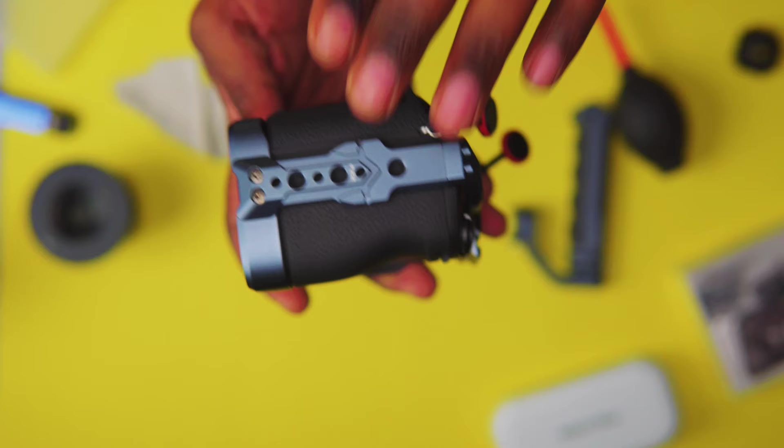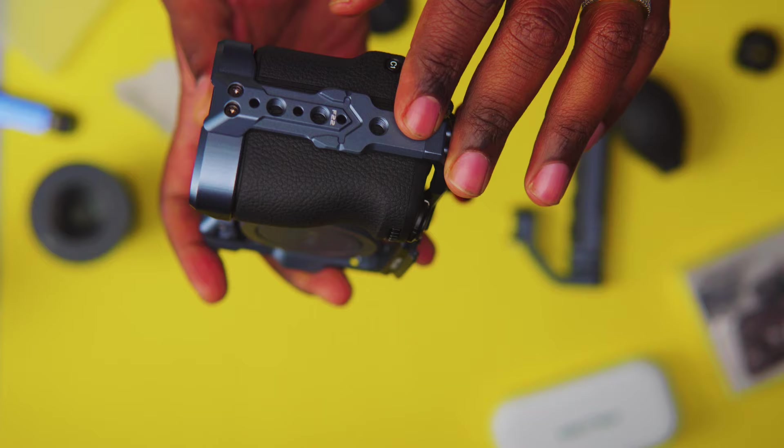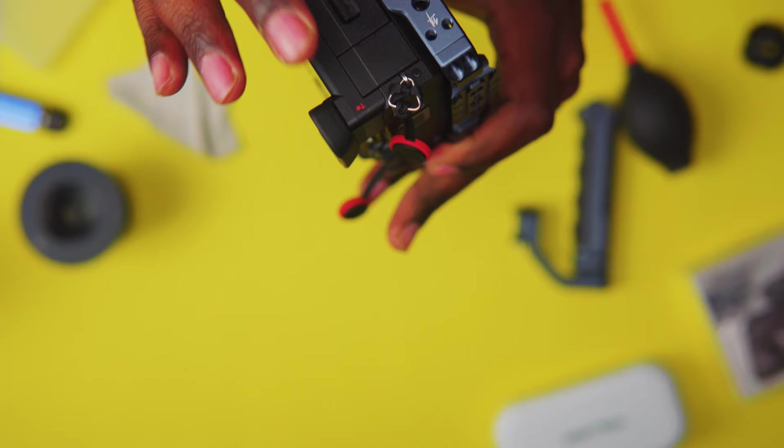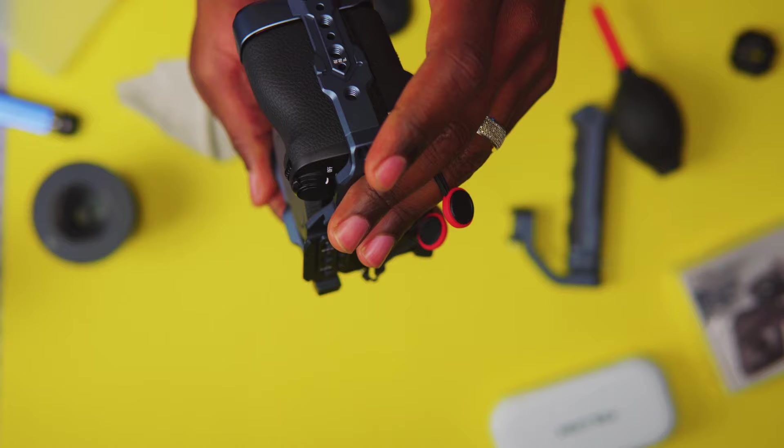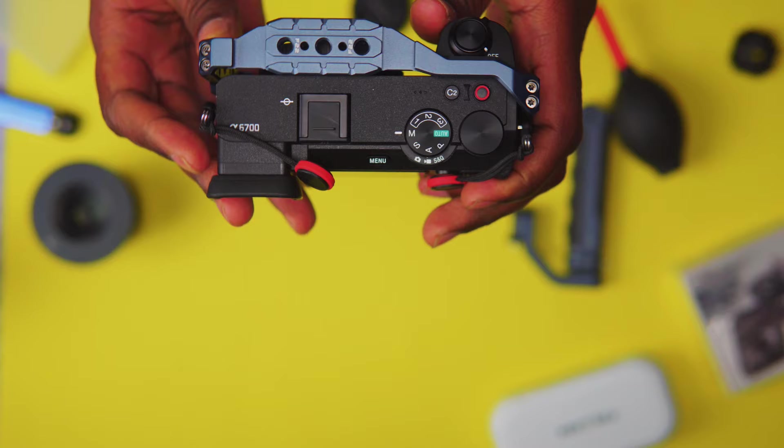On the sides, one side you have the F-22 system so you can put the side handle or any other accessory that goes with this line from Falcam. On the other side you also have the F-22 mounting point and the F-38. You do have your cordon screws and a bunch of different mounting points on both sides.